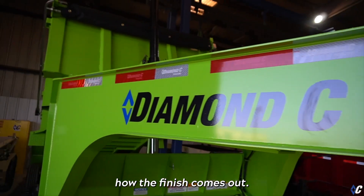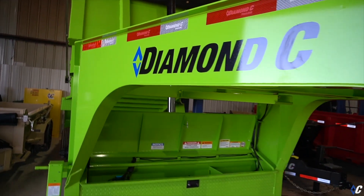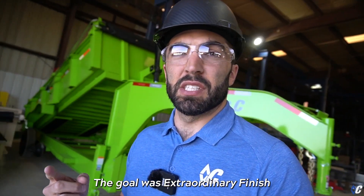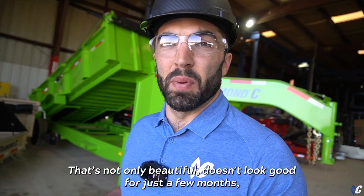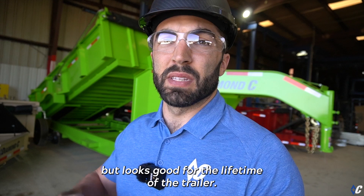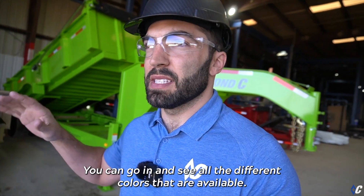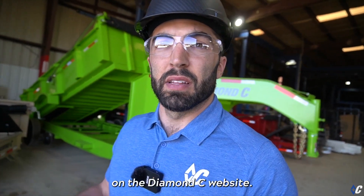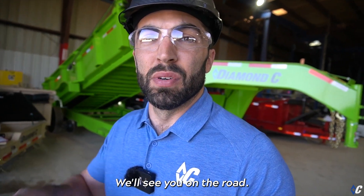Here is a beautiful lime green — you can see how the finish comes out. It is just beautiful. The goal was an extraordinary finish that not only looks good but looks good for the lifetime of the trailer. Jump on our website to see all the different colors available. There are more videos on the DM Coating System in the learning center on the Diamond C website. That's it for today, guys — we'll see you on the road.